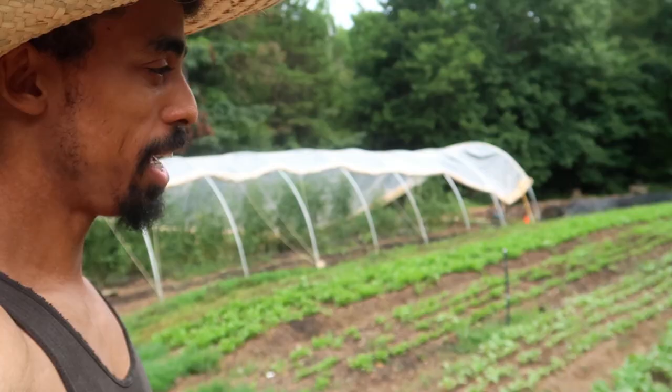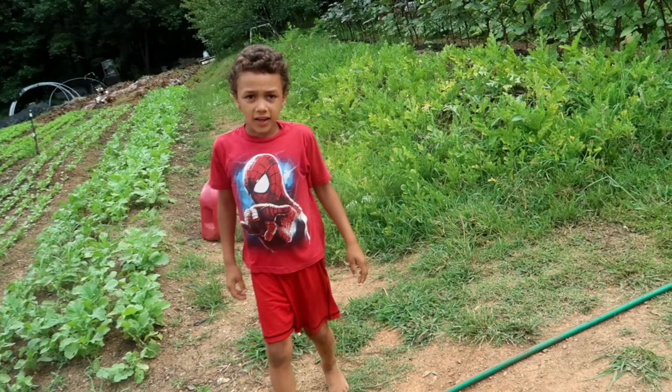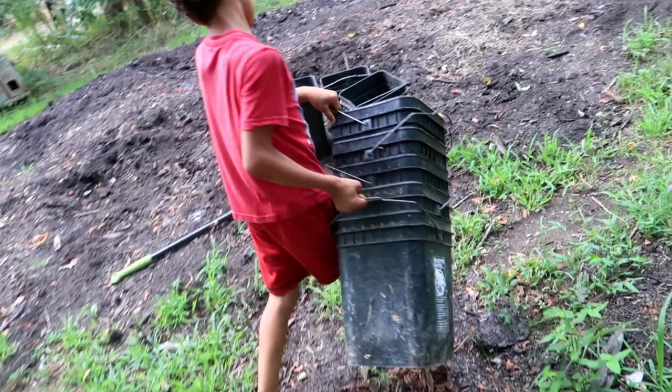After breakfast I went right outside to get back to work, and Josiah helped me gather up some buckets because we were going to be moving some compost today. 'I want you to grab eight of these buckets — we're going to use these to take compost into the new beds that I'm prepping right now.' 'Yes sir, daddy.'